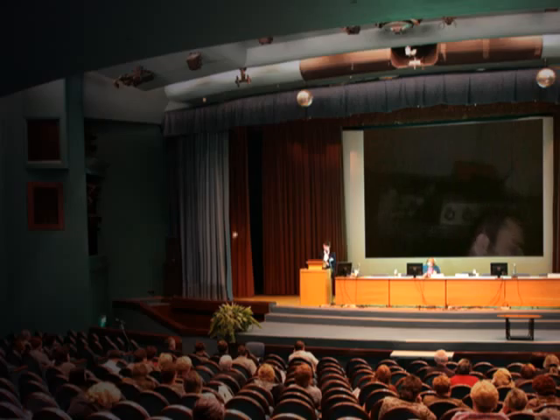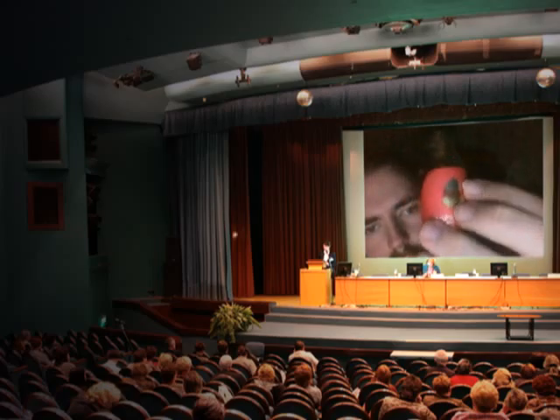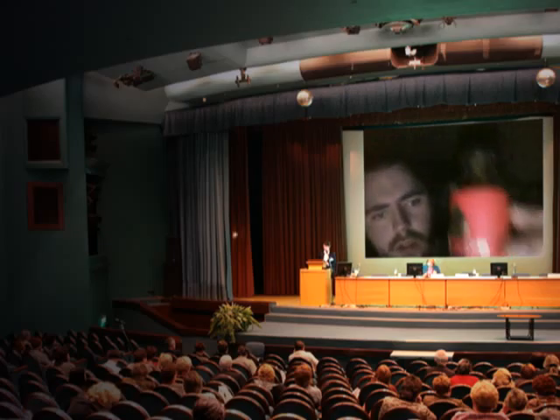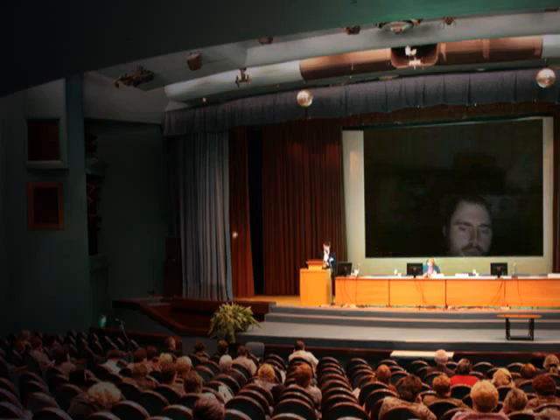I'm just waiting for my e-cig, and as you can see here I got the — it's called Short Shake, made by Cyber E-Liquids here. I don't know if you can see it there.